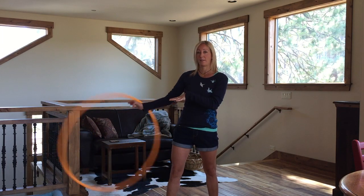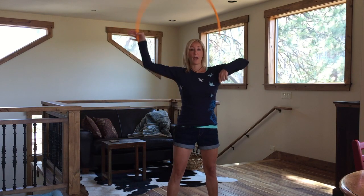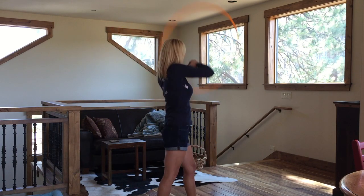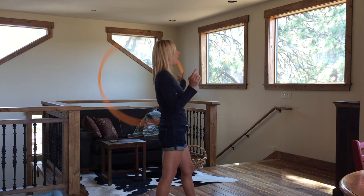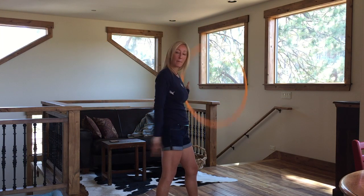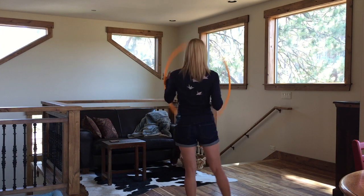Starting with my right hand again — I'm right-hand dominant — on this side, I'm passing the hoop backwards, passing the hoop behind my head, pointing my opposite toe, facing the direction of the hoop. At this point, instead of passing it back to my opposite hand, I'm actually going to turn around to face my hoop.